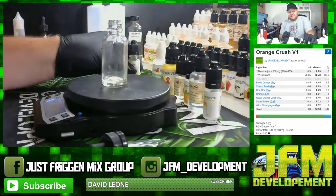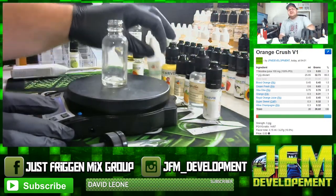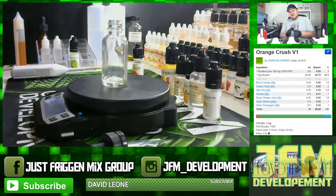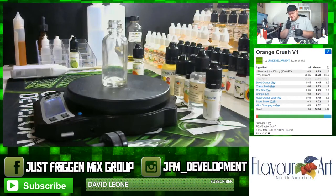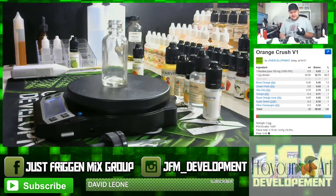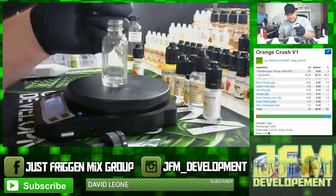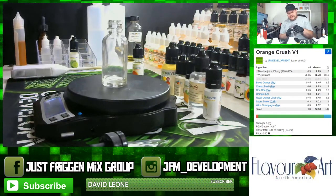Next up is Fresh Cream — Flavor Art Fresh Cream. It gives the mix a little bit of body and flavor. It's in at two percent, or 0.63 grams.